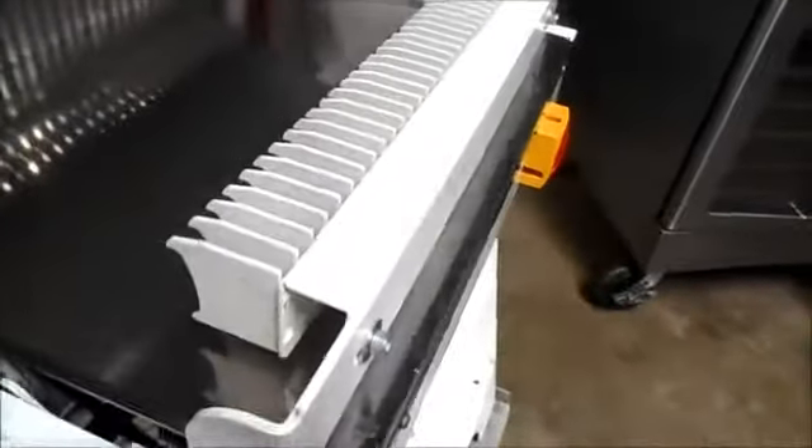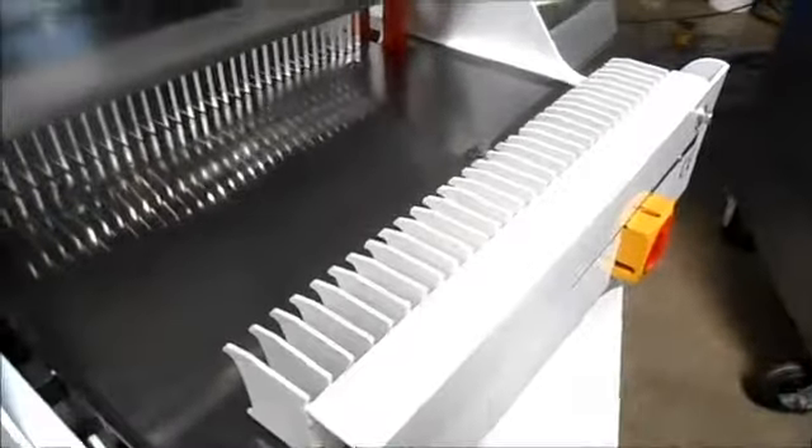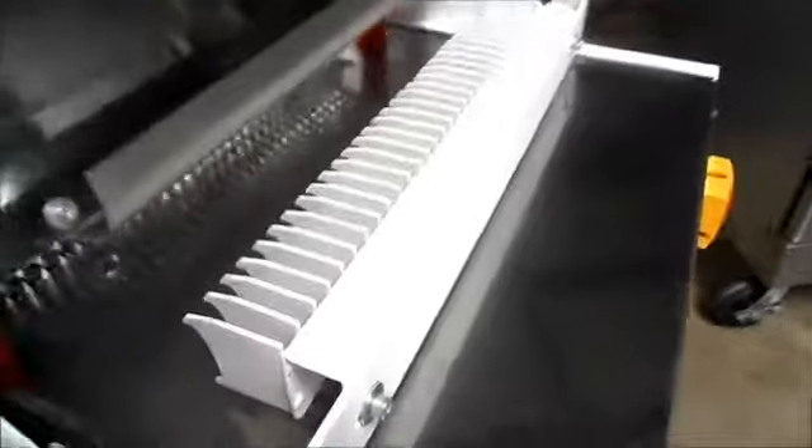Emergency stop switch — I'll show you that it works. We pull back on the handle, and when the pusher comes all the way back, it turns on. And when the pusher goes all the way forward, it turns off. And here we have the emergency stop — I'll push that in and you'll see we get nothing. Pull that back out.